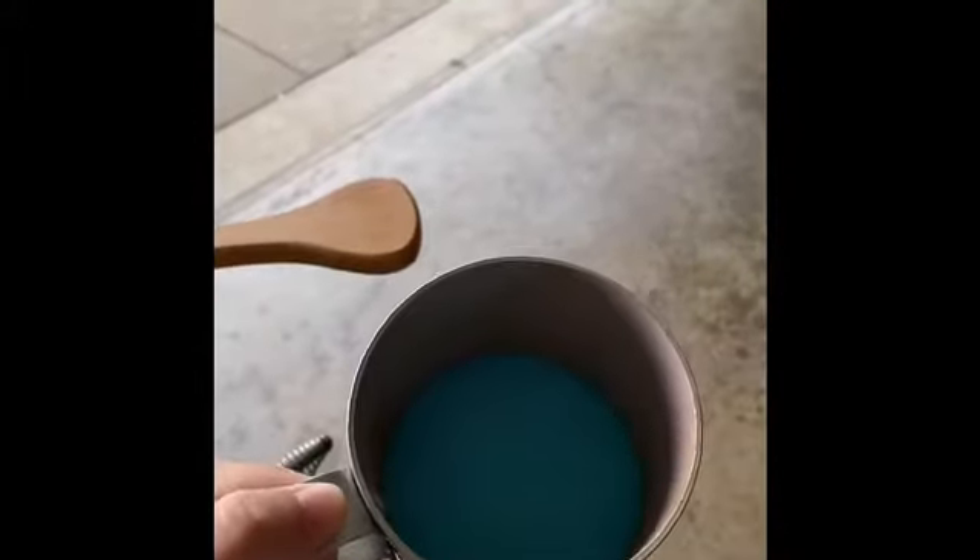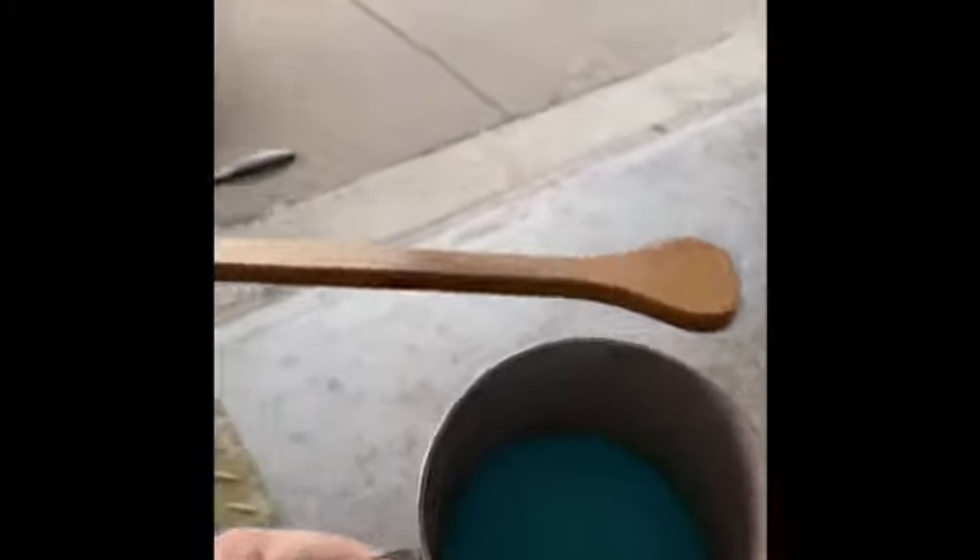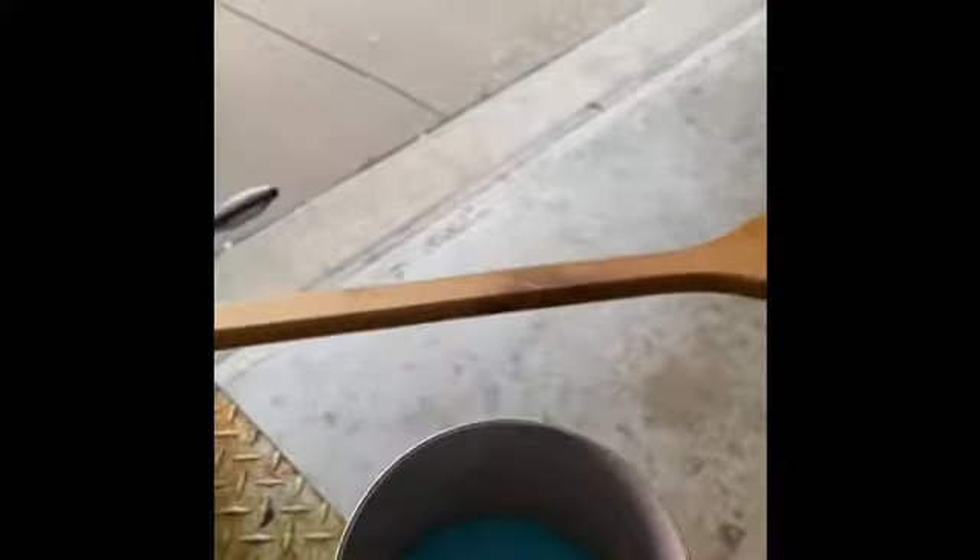Alright guys, here's the blueberry. So what we're going to do is get some corn popping up. As soon as it's almost done popped up, we'll pour this in and have some nice blueberry popcorn. Alright, here we go — blueberry popcorn starting to pop.